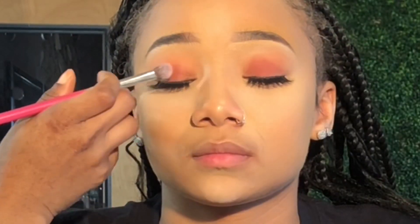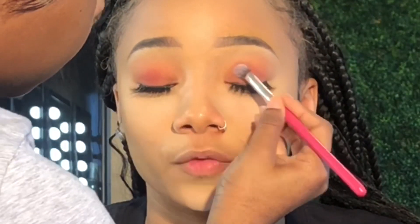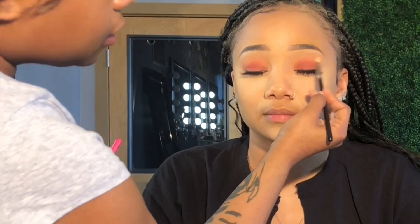Putting too big of a lash can sometimes take away from the look, so you always want to go back and make it pop. I'm showing you the brushes I used — that's the blending brush, lid brush, and crease brush. Those are the three brushes you must have when doing eyeshadow.